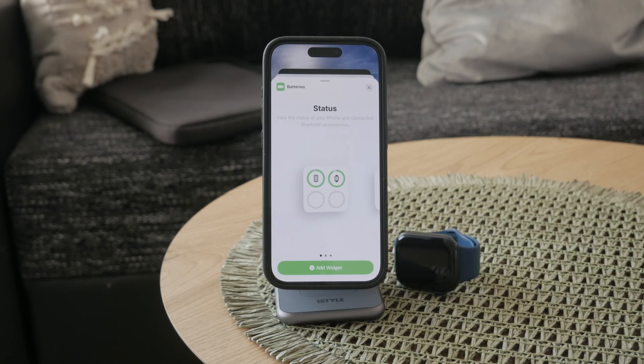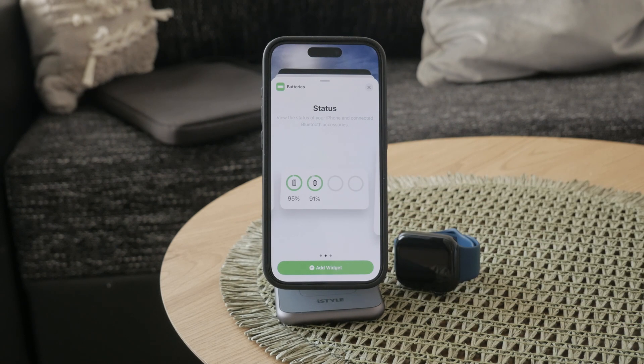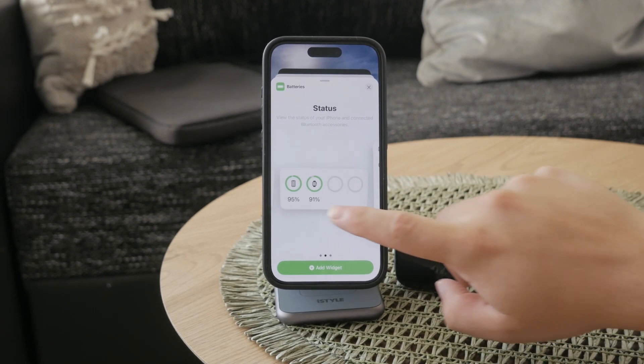When you find the battery widget, you'll notice there are several sizes and styles to choose from. Each size offers a different amount of information to be displayed, so take a moment to scroll through and see which one suits your needs best.